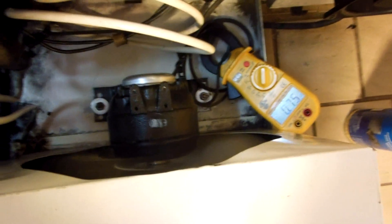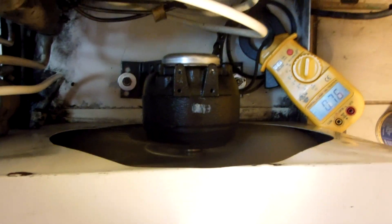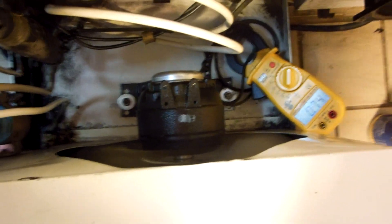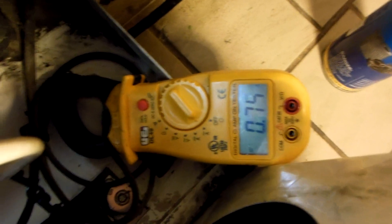Nobody ever bothered to check the amps, probably. The first guy probably didn't have a 16 on his truck, so he threw a 9 on it and just took the money and ran. That's what we have to look out for.